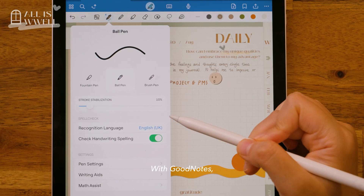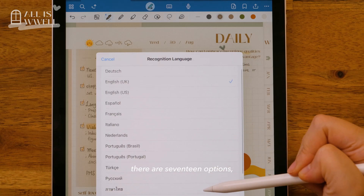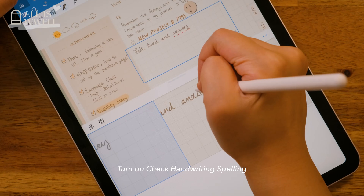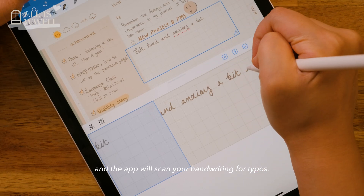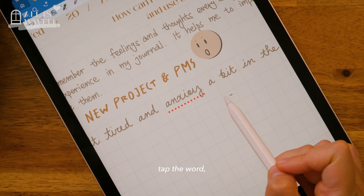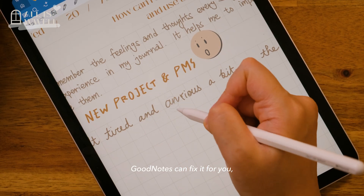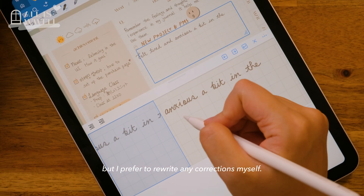With GoodNotes, you can set a spell check recognition language — there are 17 options, so just choose your favourite. Turn on 'Check Handwriting Spelling' and the app will scan your handwriting for typos. If it spots an error, tap the word and you will get suggestions. GoodNotes can fix it for you, handwriting and all, but I prefer to rewrite any corrections myself.